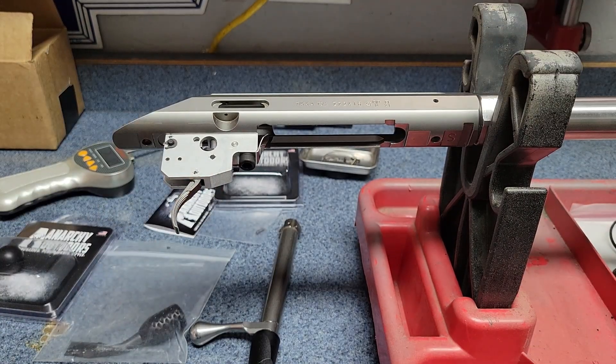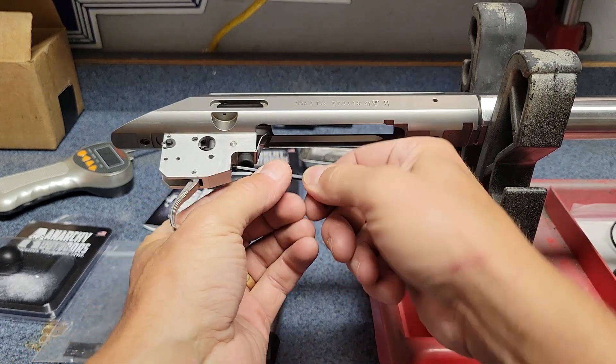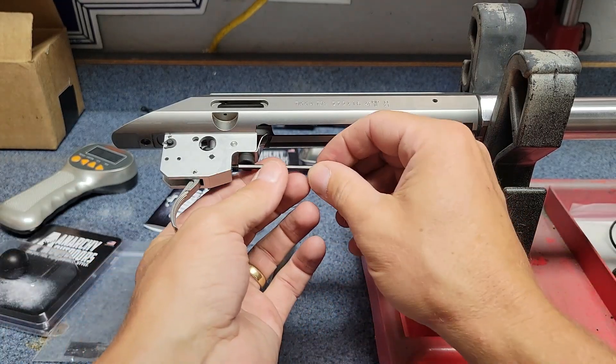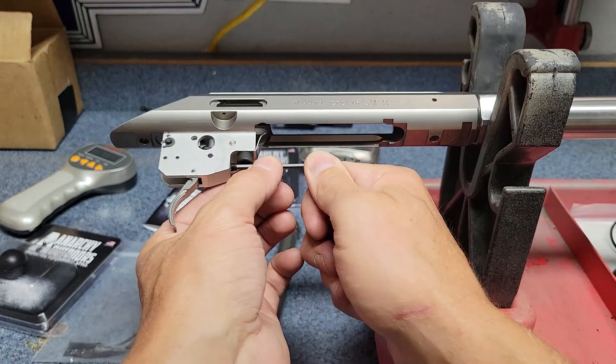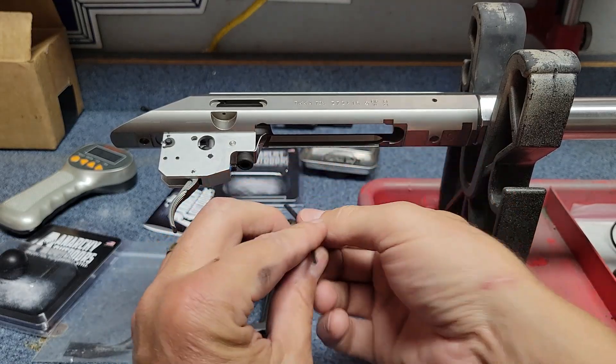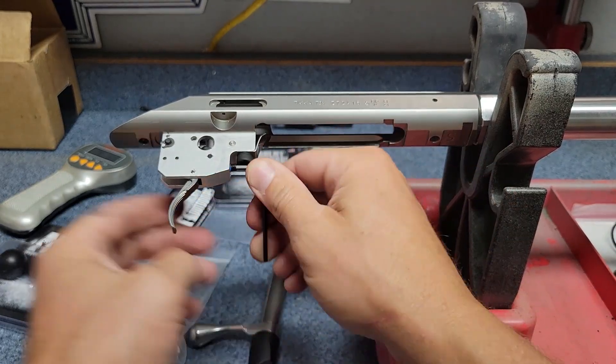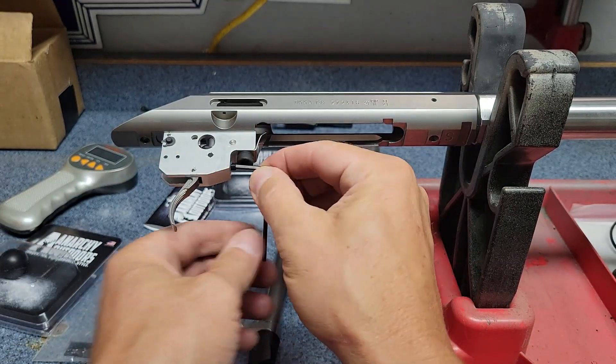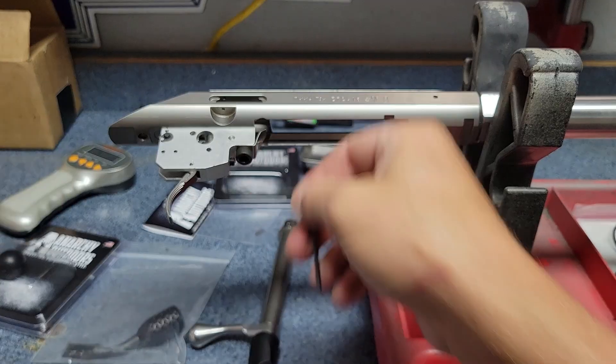That's pretty good — actually really good for a factory trigger on a hunting rifle. But I want a little bit better because I'm going to use this for shooting prairie dogs. I don't need it as light as possible — it doesn't need to be four ounces or something ridiculous — but I'd love to get it around a pound to a pound and a half.